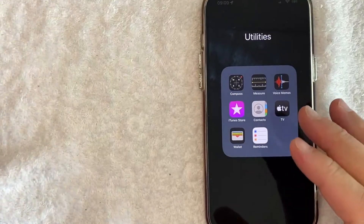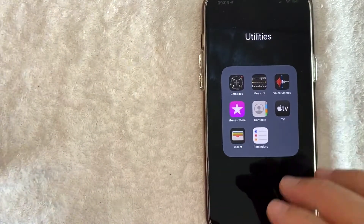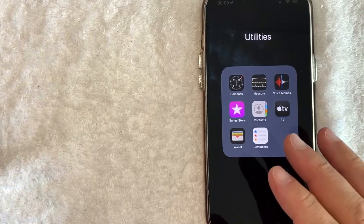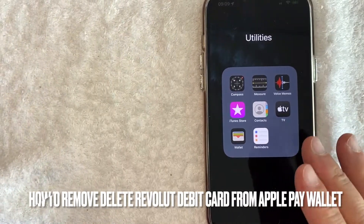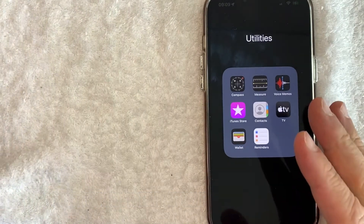Hey, welcome back guys. So today on this video, we are talking about Revolut debit cards and more specifically, I'm going to try to answer a question that I've gotten a lot recently and that is how do you remove your Revolut debit card from your Apple Pay wallet? So let's go ahead and talk about this.